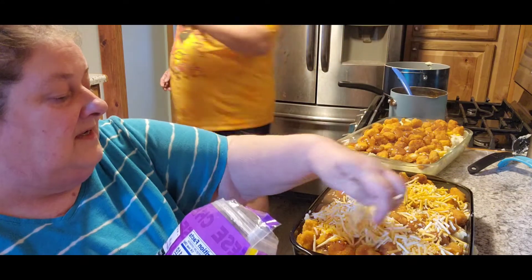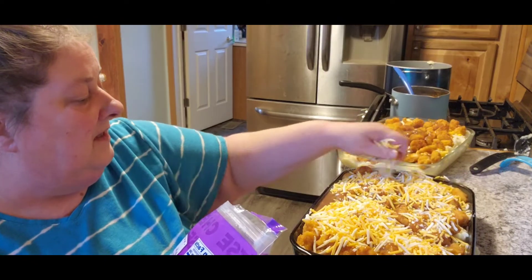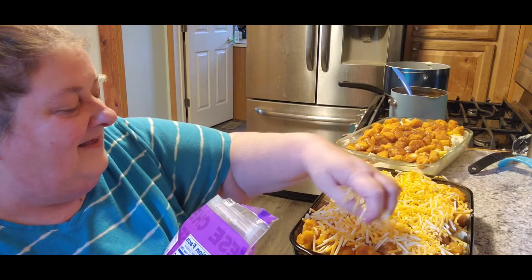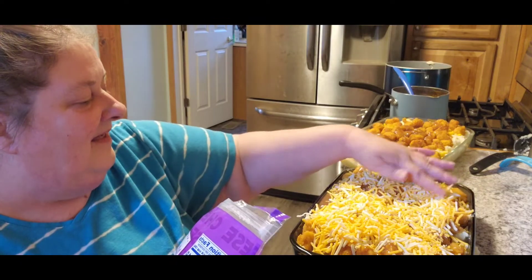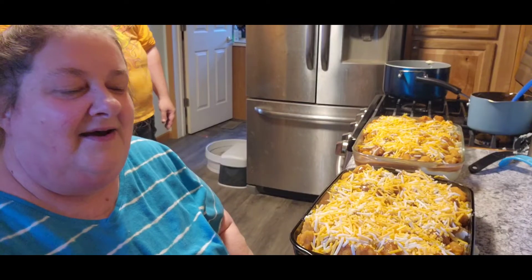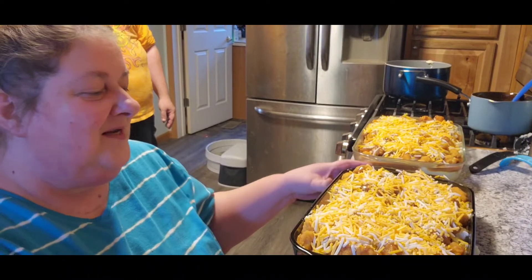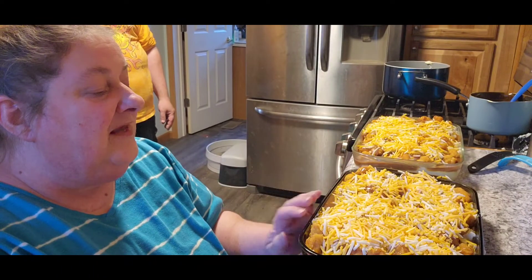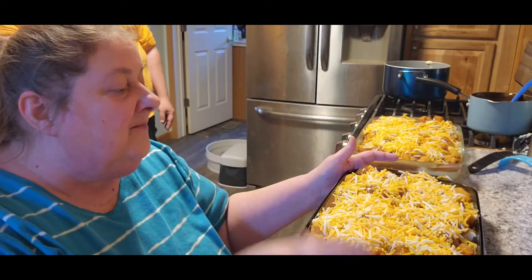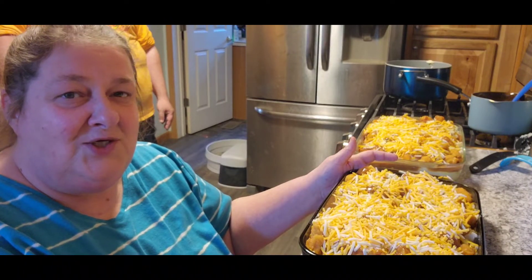I had somebody show up during taping — go figure. Sorry about that, my husband's cousin walked in. Let me finish up here and get it in the oven. Cover it with cheese, then put it in the oven for 10 to 15 minutes, or 20 if you want the top browned, at 350 degrees. Then enjoy it — I'll be back when the big kahuna gets home and tries it for you.